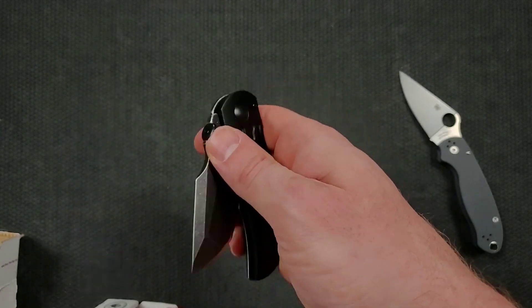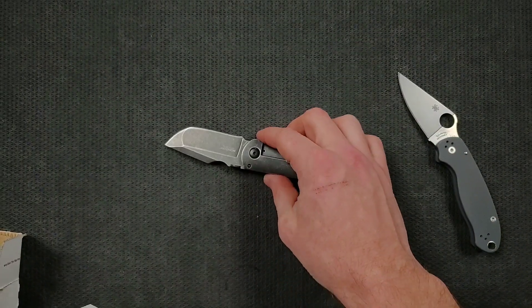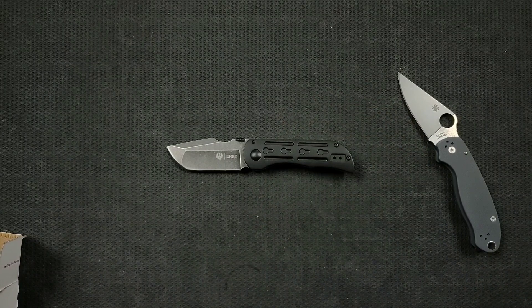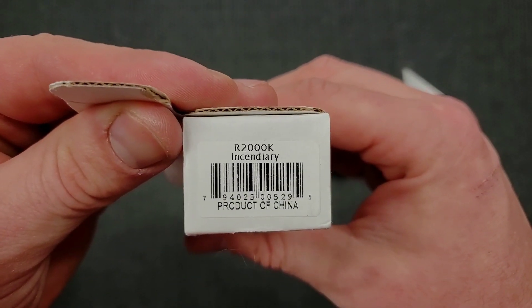It's also a nice looking, stubby knife. It looks like a combination of so many different makers and I don't want to slip and reference a maker that's not actually involved. It says manufactured by CRKT under license from Sturm, Ruger & Co., Incorporated. The name of the knife is the R2000K Incendiary. If I can find this, I will link it right at the top of the description so you guys can pick it up.